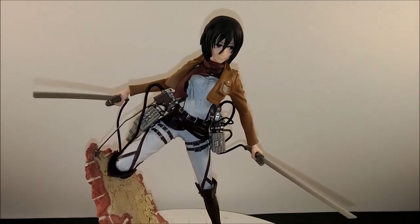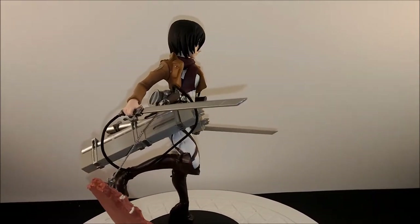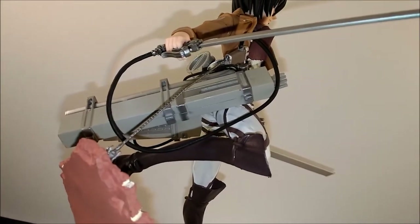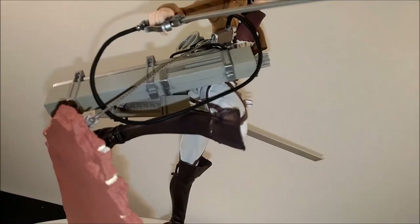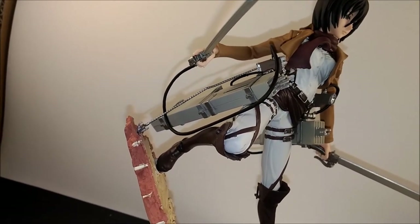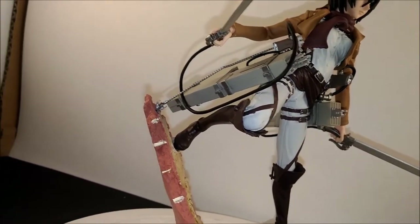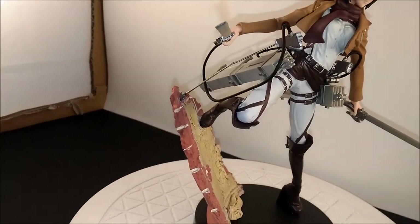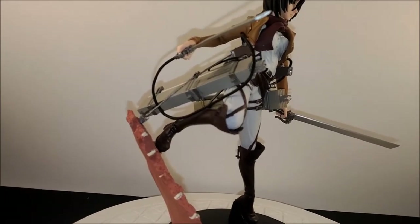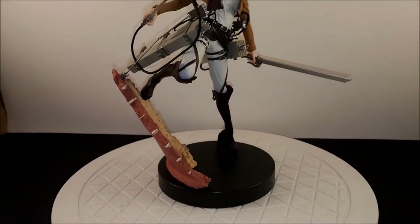One of the blades went in pretty easy but the other one was pretty hard to get into the hilt. That little harpoon piece goes from her maneuvering gear, and it's crooked — look at it. Since she's hanging off the wall it should be straight and tight. It has a little indentation in the wall but it's kind of hard to get it lined up right. You have to finagle it a bit, but I think it would be fine without it.